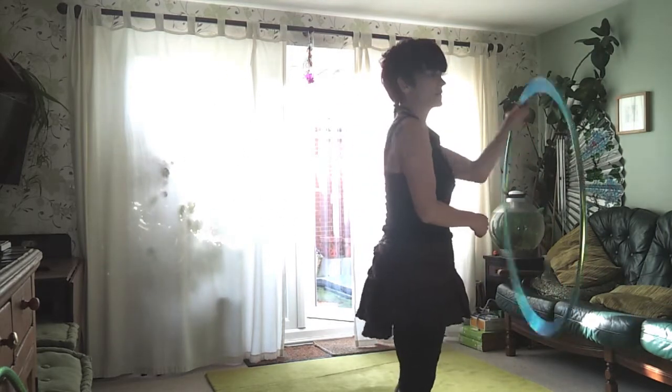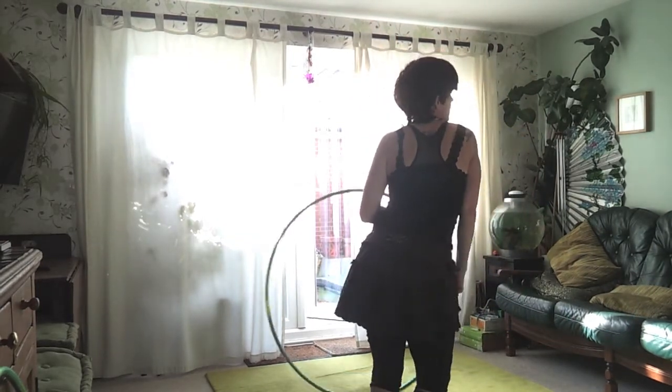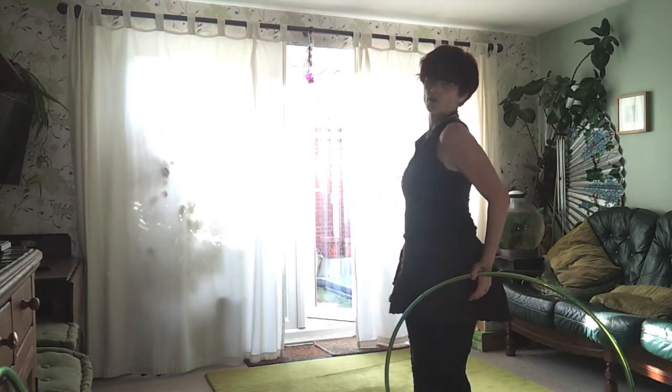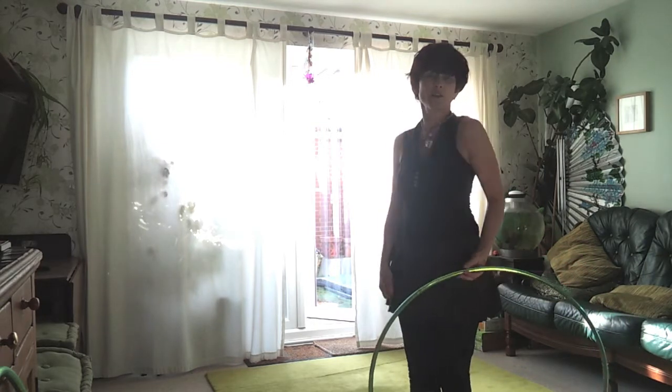Here's what that looks like from the side — a pop in and out. Shoulder, body, shoulder, turn. Shoulder, body, shoulder, turn. Shoulder in, body, shoulder out.